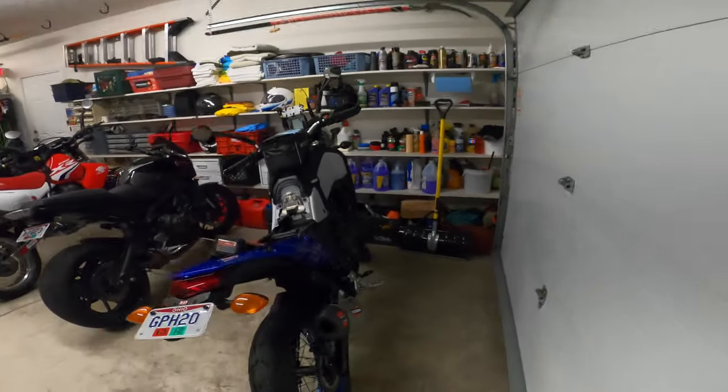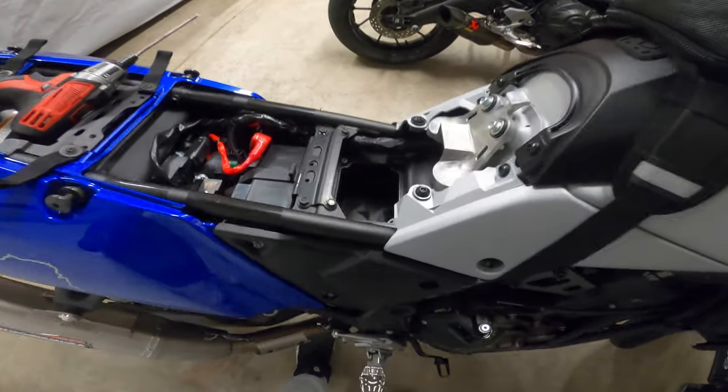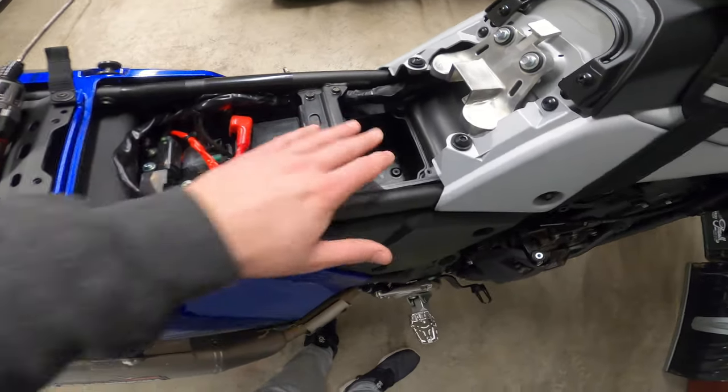But yeah, that's kind of our transition of how we modified the airbox throughout the modifications. We look forward to getting the DNA filter fully in here — it should be a pretty noticeable improvement of air going into the engine. We'll keep you updated on how the DNA filter performs, and appreciate you guys watching. We'll see you in the next one.